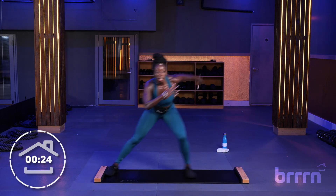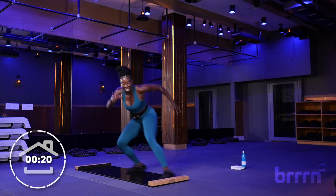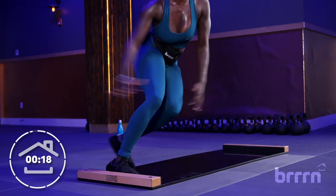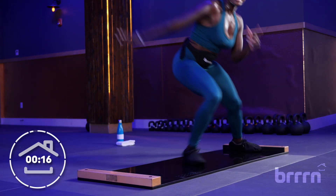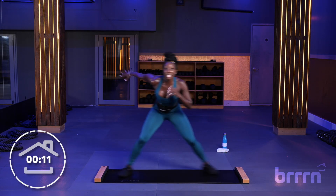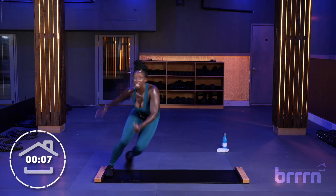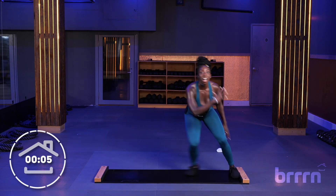Sprint it out. You're using your arms, pushing your hips back. So good. Amazing. Keep it up. Work that booty. Less than 10. Big push, big push. Amazing. Last five — you got this. Three, two, rest.